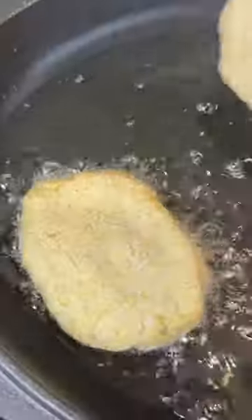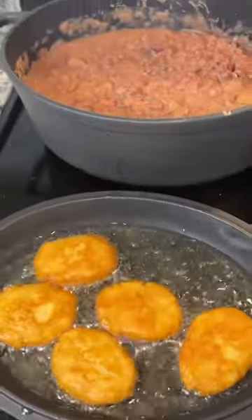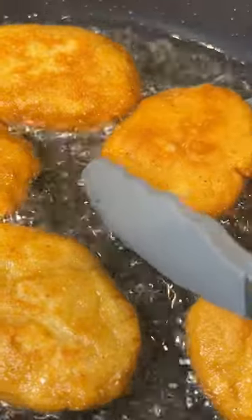I grew up eating thin and crispy cornbread, but every now and then I like true hot water cornbread that has a thicker consistency than the kind I grew up on. All you want to do is fry them until they're nice and golden brown. These were perfect with my red beans and rice that I made the other week.